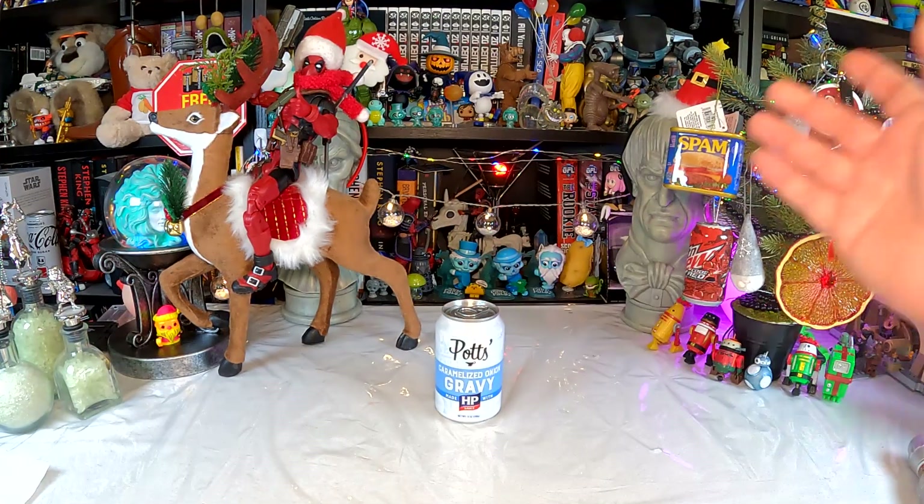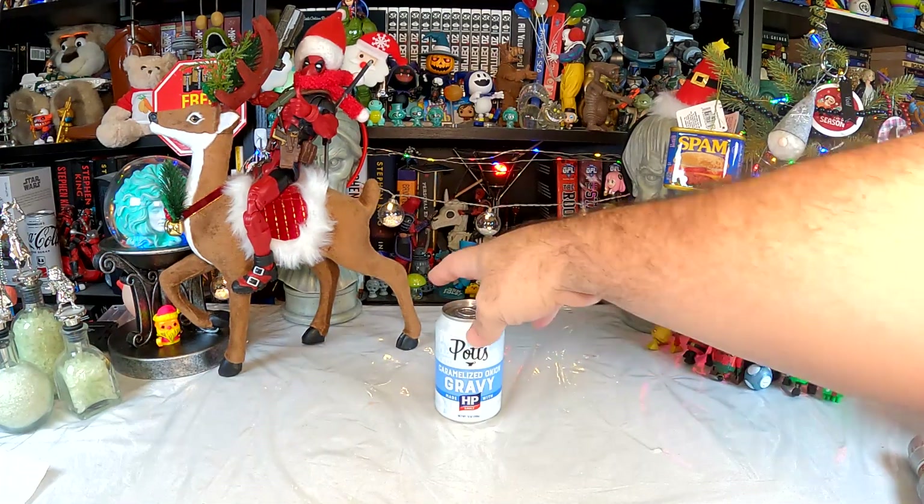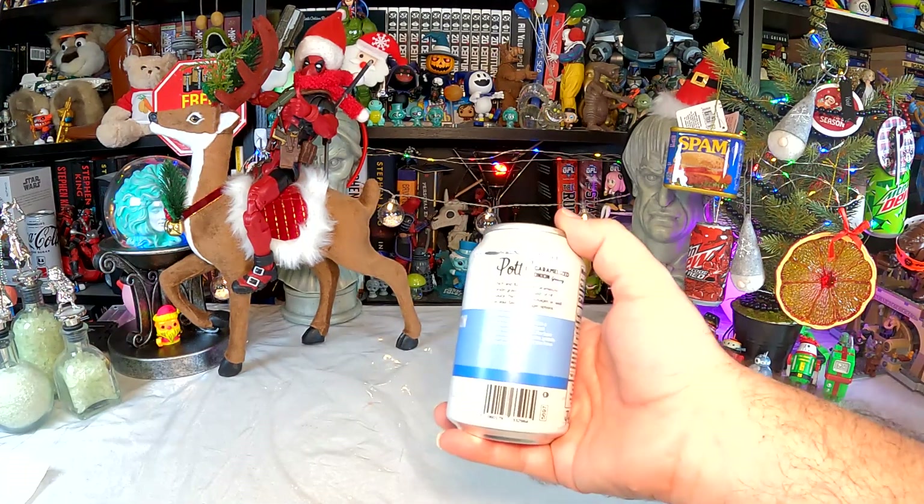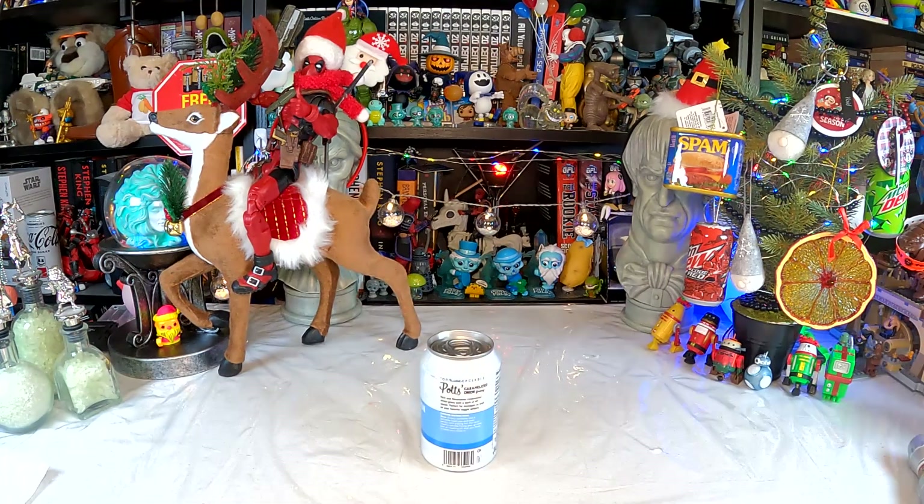So, gravy with HP sauce — I'm interested. But it's also caramelized onion, and I'm not a big onion person. Still, we're going to give it a try. It's gravy, hopefully without big chunks of onion. The label reads: 'Rich and flavorsome caramelized onion gravy with a dash of HP sauce, perfect for sausages as well as your favorite veggie options.' The only sausages in the house are hot links or maybe hot dogs, neither of which I think would do well with caramelized onion gravy.